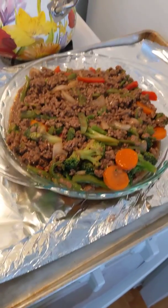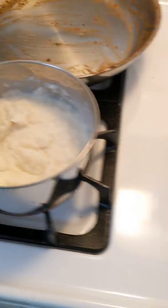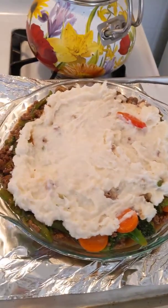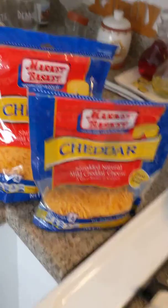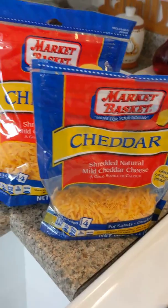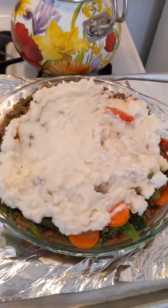When your beef mixture is all in one even layer in your pie dish, start evenly layering your mashed potatoes on top. Then add a nice layer of shredded cheddar cheese — as much or as little as you like, but honestly the more the better.